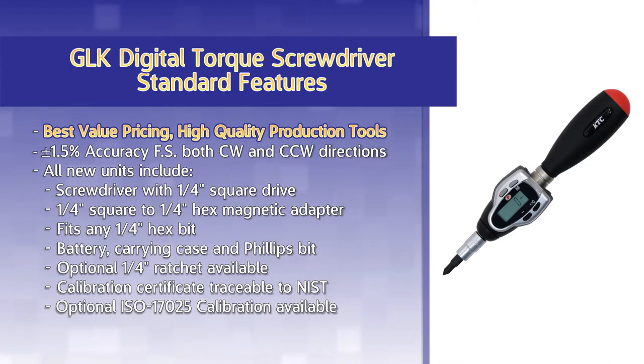All new units include a screwdriver with a ¼-inch square drive, a ¼-inch square to ¼-inch hex magnetic adapter which fits any ¼-inch hex bit, spare battery, carrying case, and one Phillips bit.